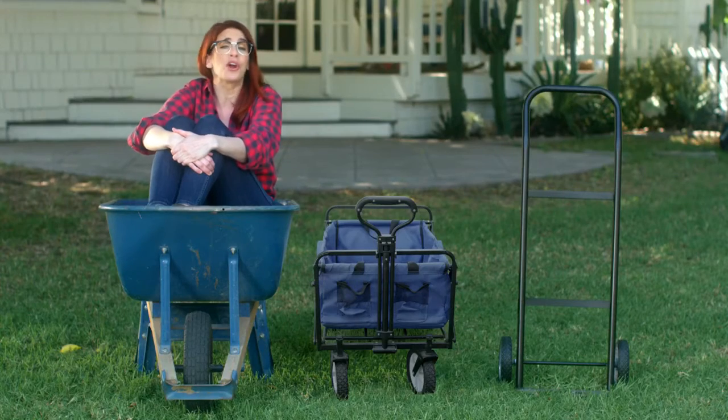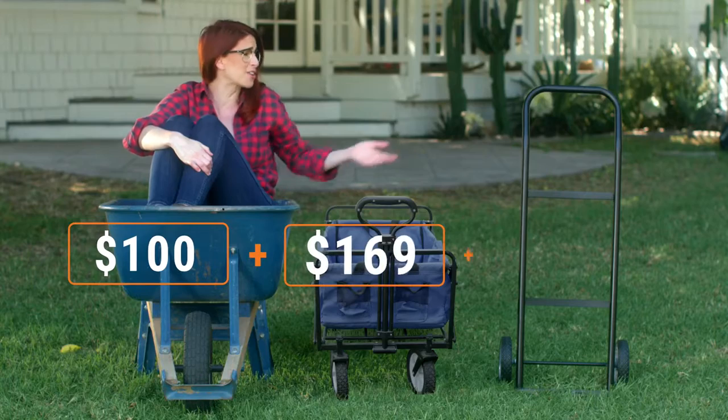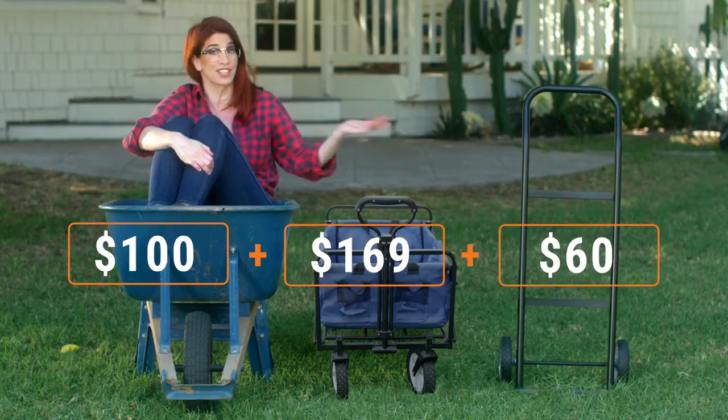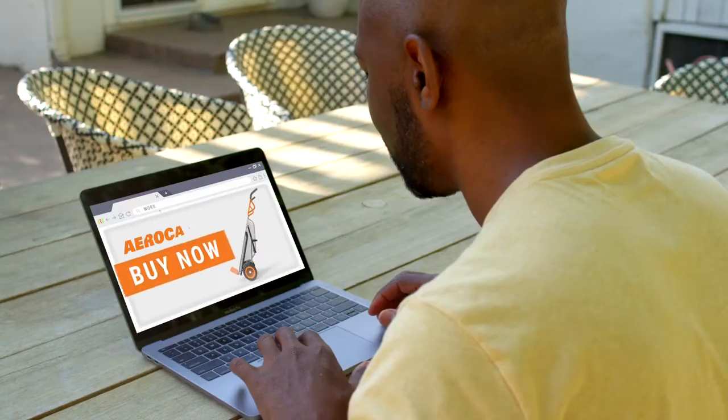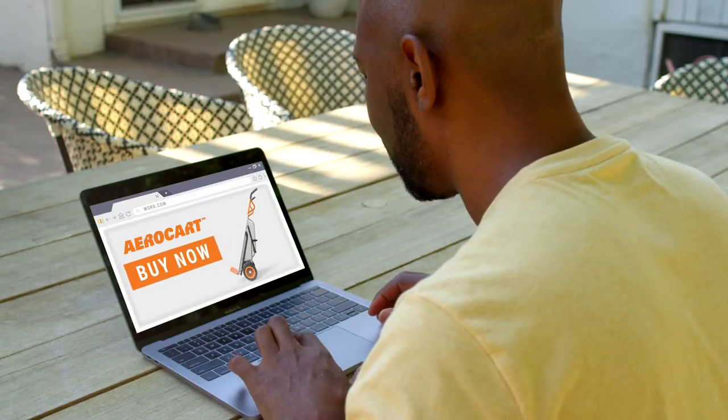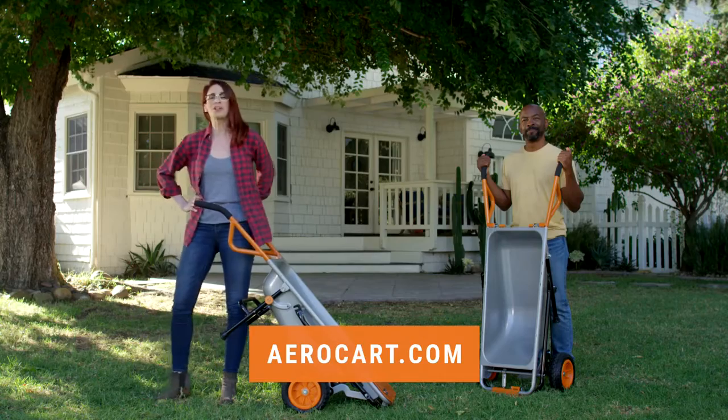Listen, you can spend your hard-earned money on a wheelbarrow, a yard cart, a dolly, and a chiropractor. Or you can buy the AeroCart and get all the strength and functionality you'll ever need. With a three-year warranty and a 60-day guarantee, the future of yard work is right at your fingertips. Click the link and get your AeroCart today.